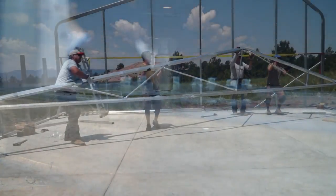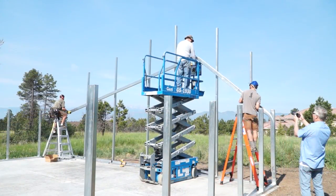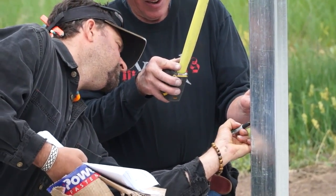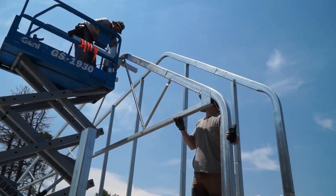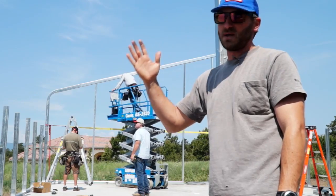We just built our first truss on the ground, lifted it up and placed it on the columns. We're now plumbing up all of our west wall columns and attaching them to the end wall, the end truss. Once that's all set, we'll start rolling the trusses out bay by bay.